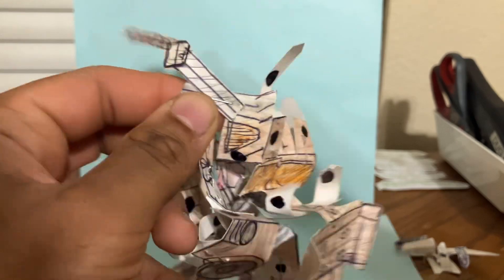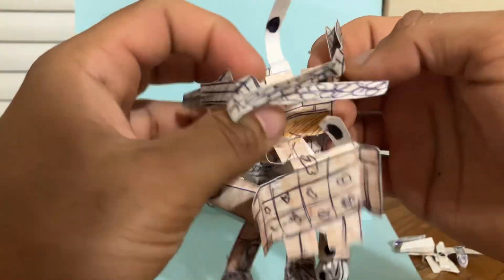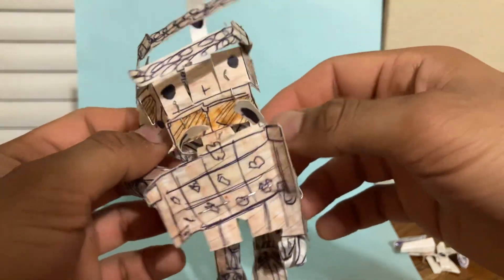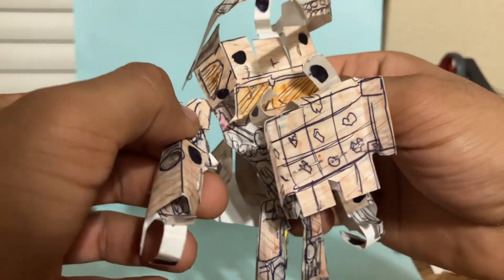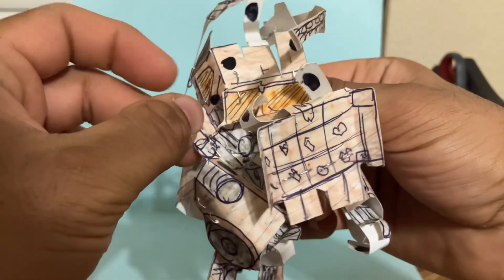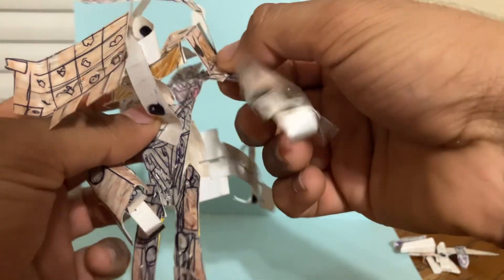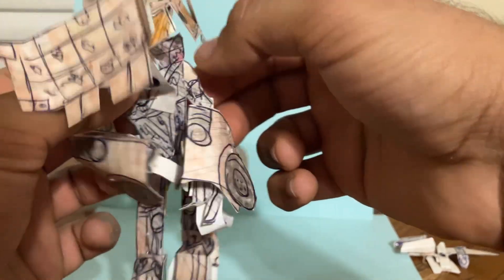You're going to rotate these chain pieces that we unpegged up so we can get them out of the way. Then we're going to come to the arms, because we're essentially done with the chest piece. You're going to take each arm and move them — just collapse them by the chest. Same thing with the other side, collapse them by the chest.